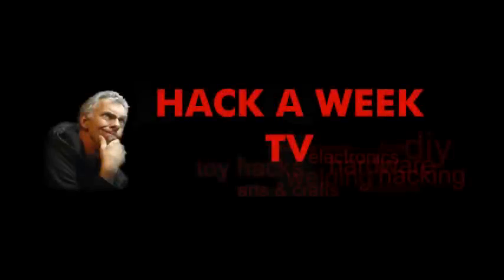We are the robots. Hi, welcome to Hack-a-Week number 12. It's Maker Faire week here in North Carolina. I've been really busy the last few days and the dogs are barking.